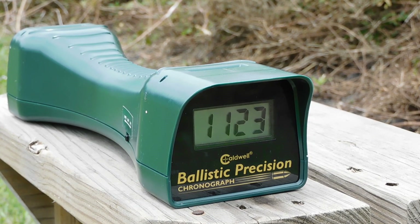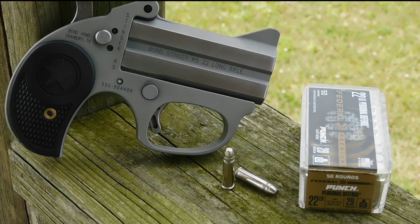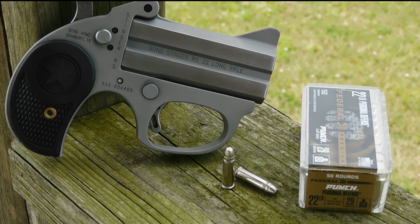Out of this platform, the Punch is running at 1125 feet per second. I also tested the Stinger load and it got an average velocity of 1108 feet per second. Let's see how the Punch does when I shoot 10% gelatin blocks with four layers of denim.